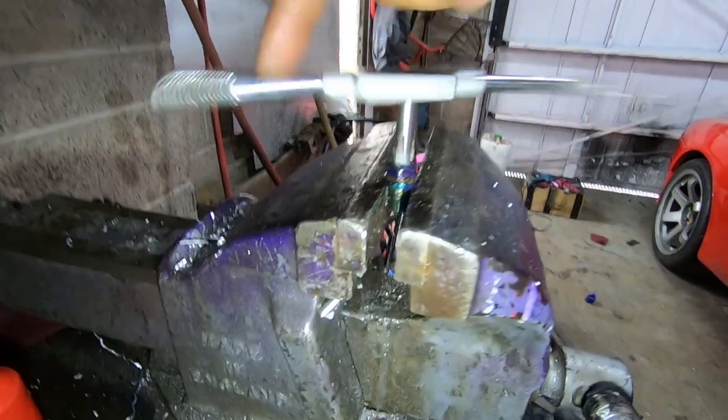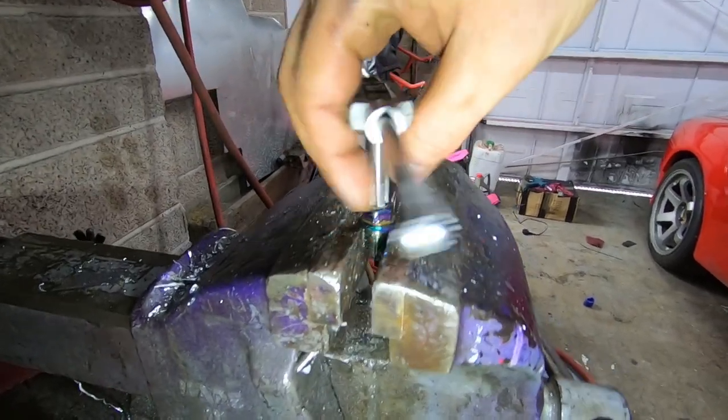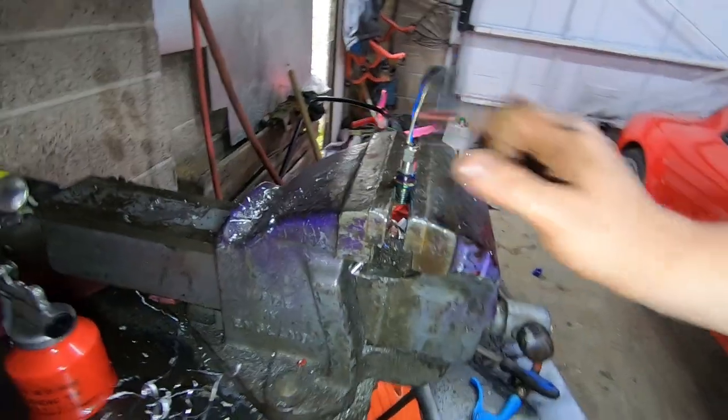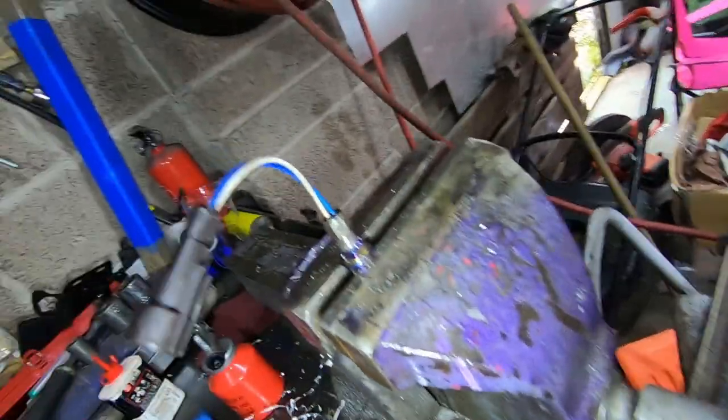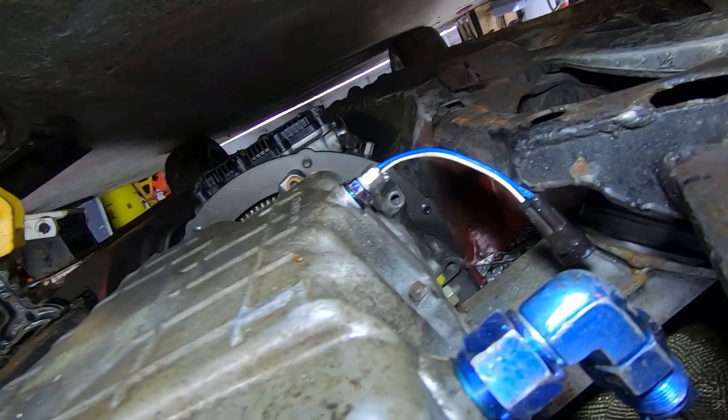What I've decided to do is take the sump plug off and drill and tap that so I can fit the sensor inside here, screw that down, and then stick that back in. It sticks down a little bit but it's not too bad - it's going to sit nicely up there.